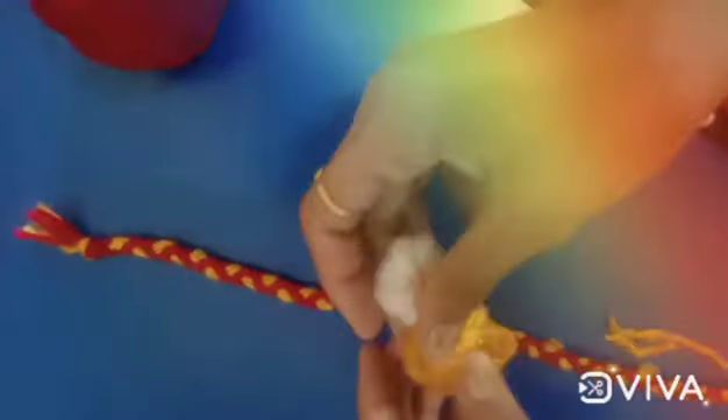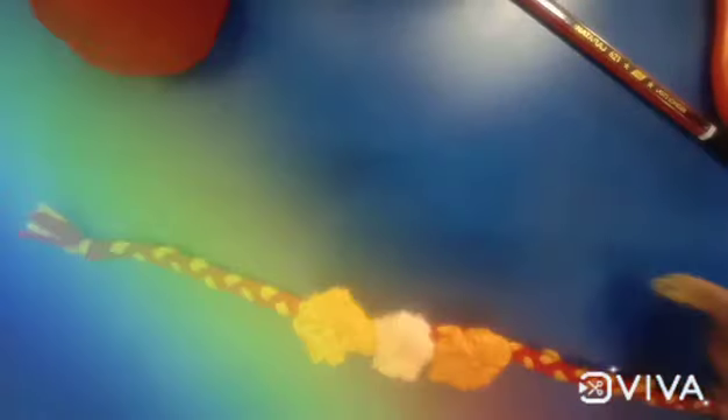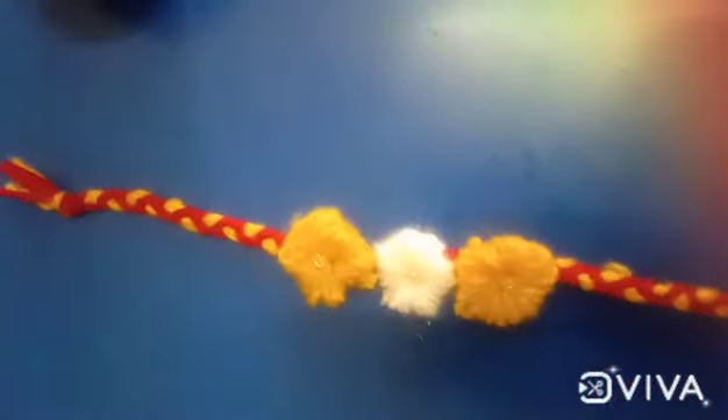Finally, paste flowers like this. You can tie these flowers with the help of thread, and you can paste it also. Wow, our beautiful rakhi is ready!